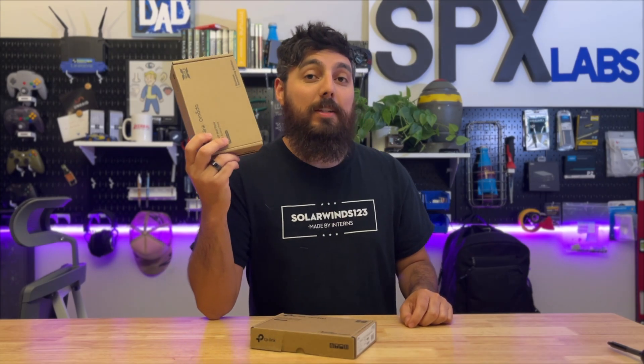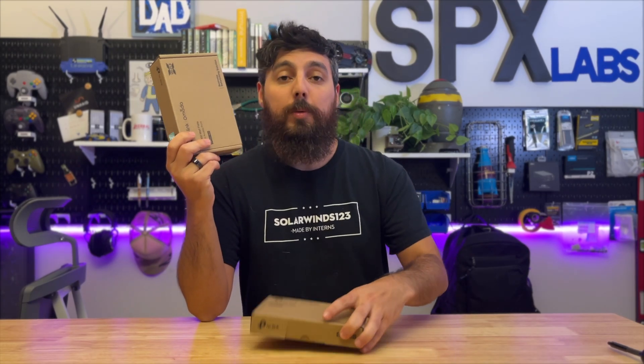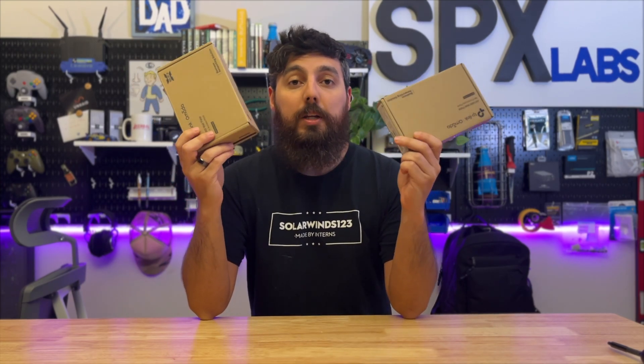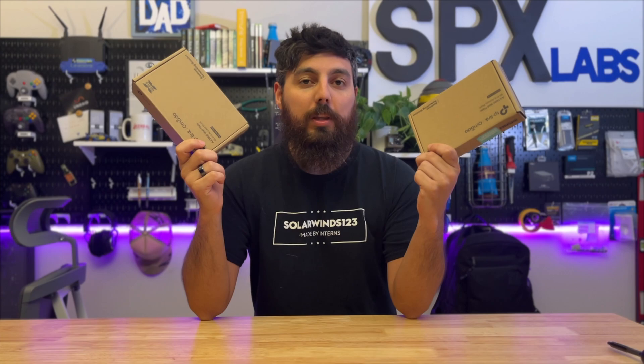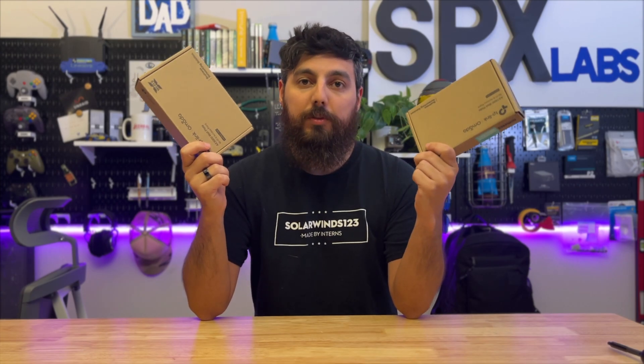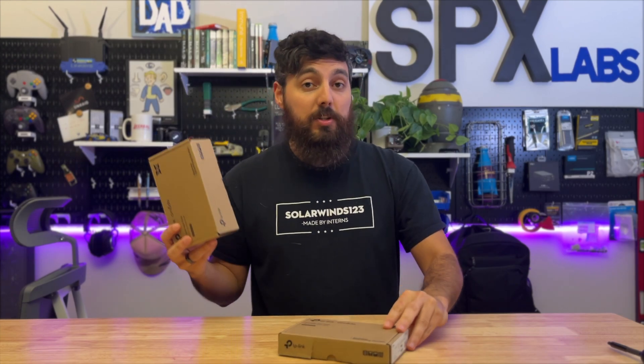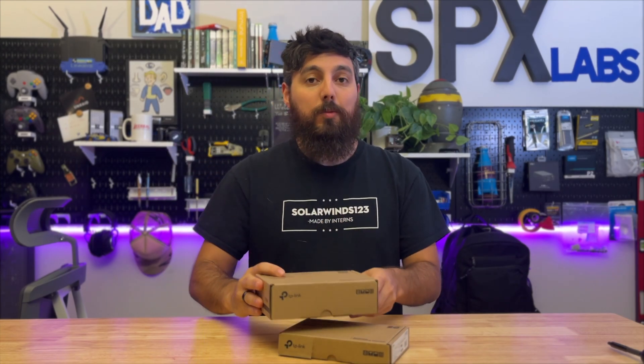TP-Link has sent over their EAP-655 wall, and I figured this would be a great opportunity to compare it directly against the EAP-615, because both of these products have a lot of similarities and I want to know exactly what the differences are. We're going to explore that in today's video, and I'll hopefully be teaching you guys something about both of these products that you may not have already known.